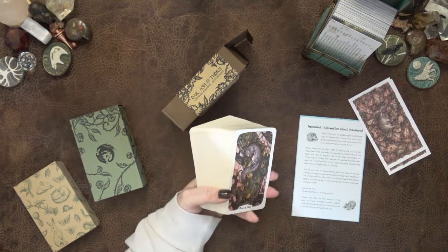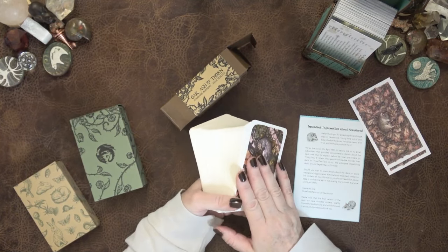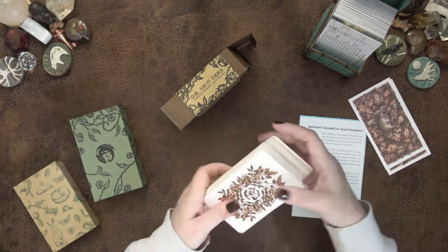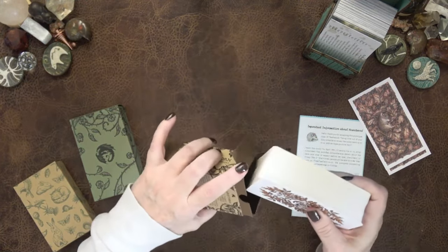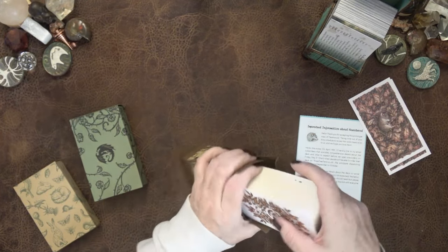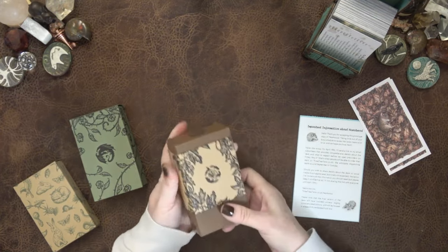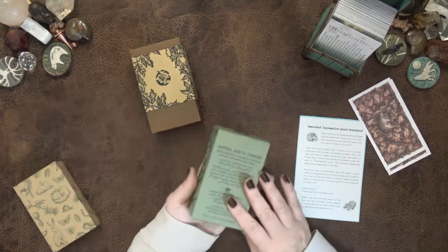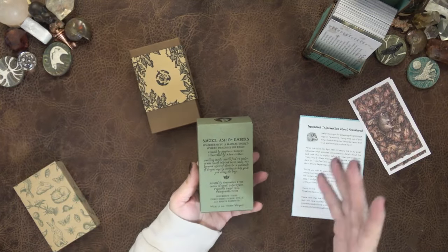This deck has done so many Wheel of the Year and Year Head readings since I bought it. This is just a no-brainer — it gets used so much. I'm a big fan, I have nothing but love for this. So when she came out with her next deck, and the artist who's amazing, I'm obsessed.